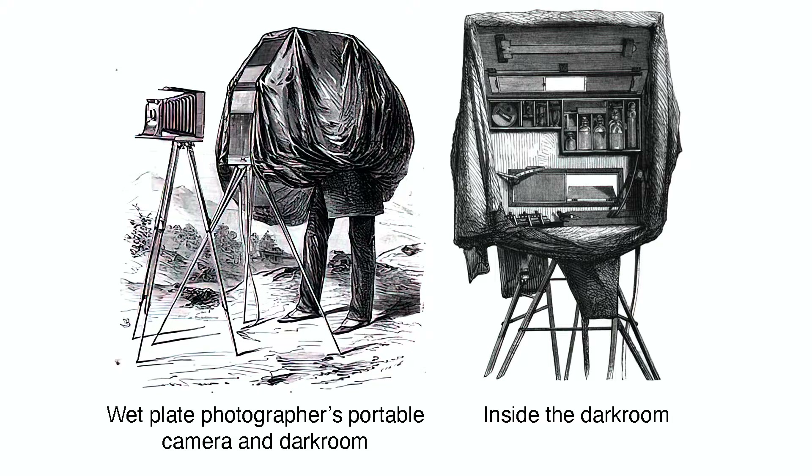But for the real start of amateur photography, we need to go back 17 years to 1871. Up until that time, to take a photograph, you not only had to carry a camera, but you also had to carry an entire darkroom wherever you went. This pretty much limited photography to professionals working in a studio and a few brave souls.